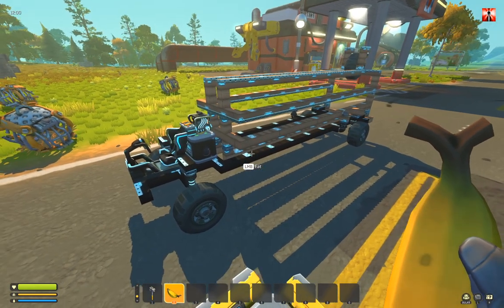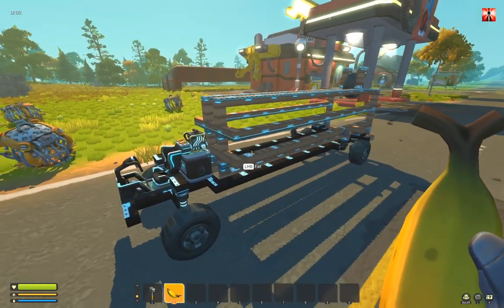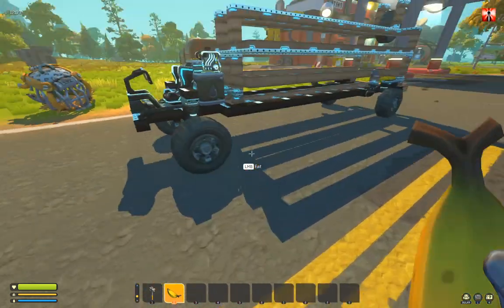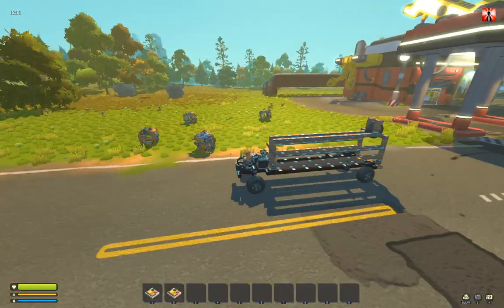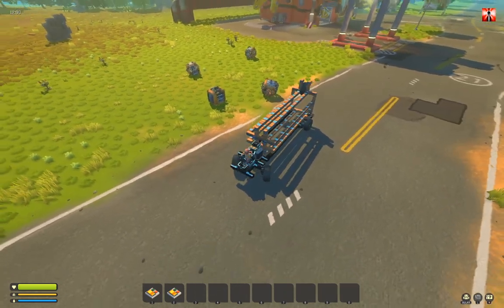So here's a version of a farmer transporter — a useful version for survival. I think it's a good way to transport them. I can show you how that works. It's simple to use.